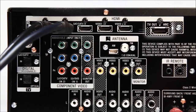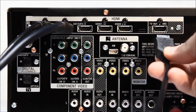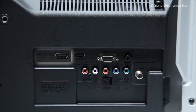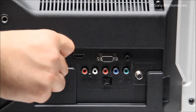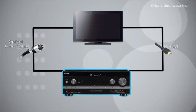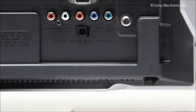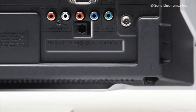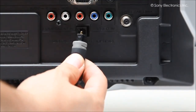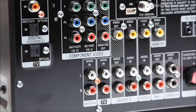Take an HDMI cable and connect one end to the HDMI out of the receiver while connecting the other end to the TV's HDMI input. You will also need a digital audio optical cable. Use this cable to connect the TV to the receiver — take one end of the digital optical audio cable and connect it to the TV's output, then connect the other end to the receiver's input.